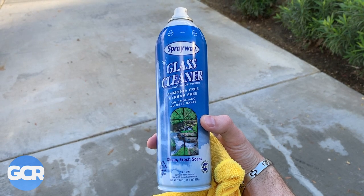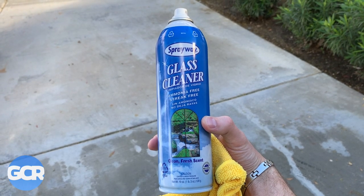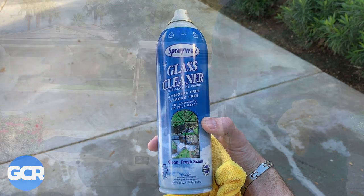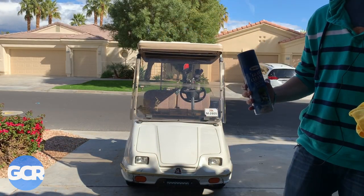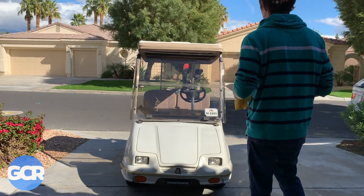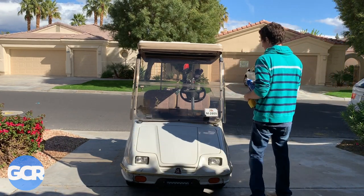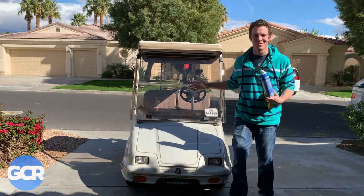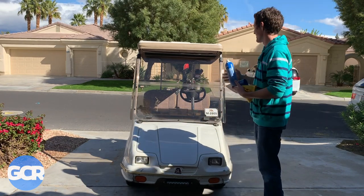A lot of you guys probably have this in your house — you probably use it on your windows. It's Sprayway glass cleaner, and it's ammonia-free, so you can use it on your golf cart windshield. I'm going to show you how to do it real fast.